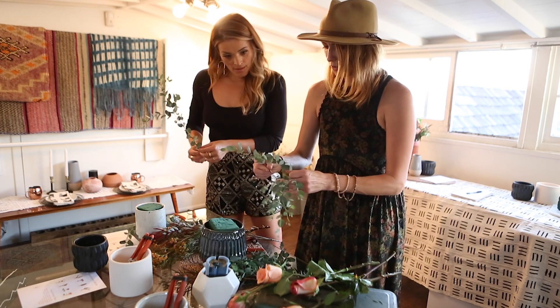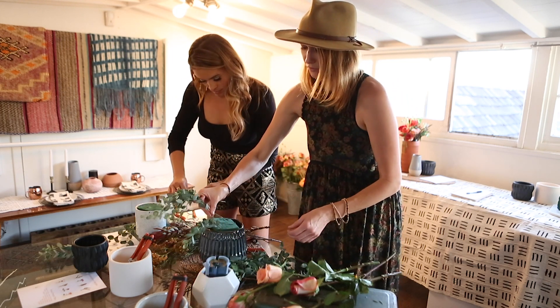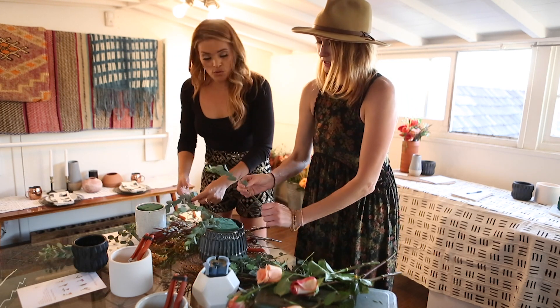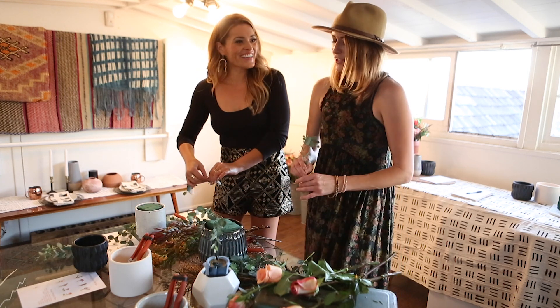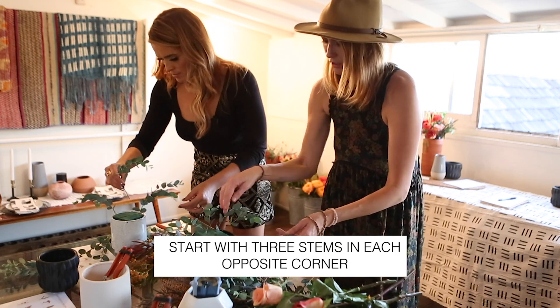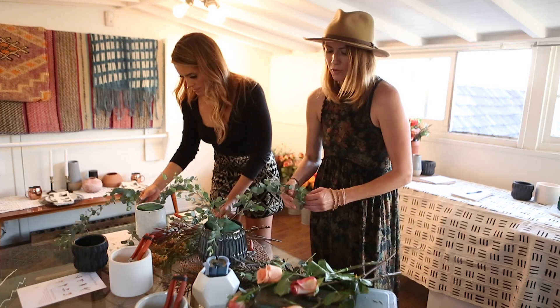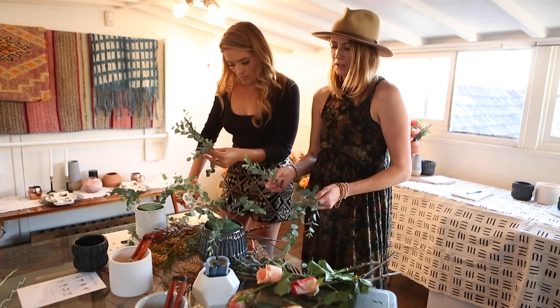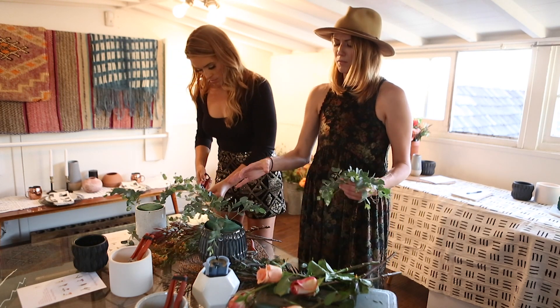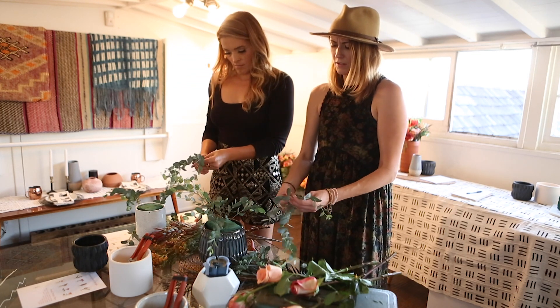I start in each corner just for spacing — it'll kind of build from where you start. Just start with three in each corner, each of the opposite corners. I'm going to put the blooms in between the greenery, but this is just giving me a base to take up some of the real estate of the open space of the vessel.